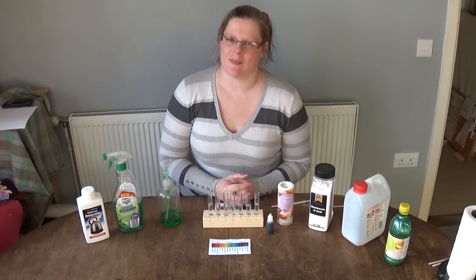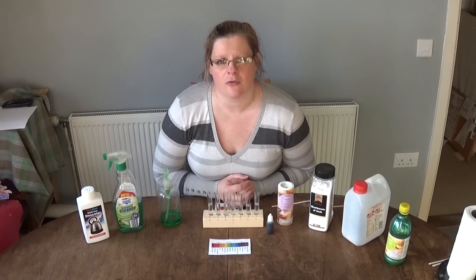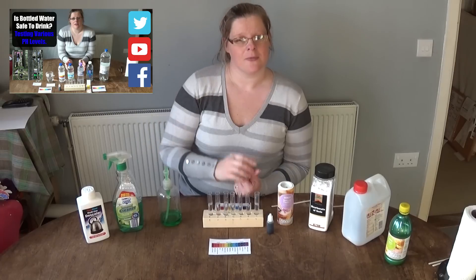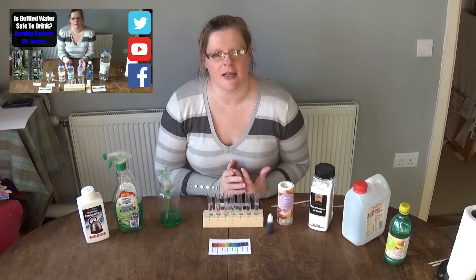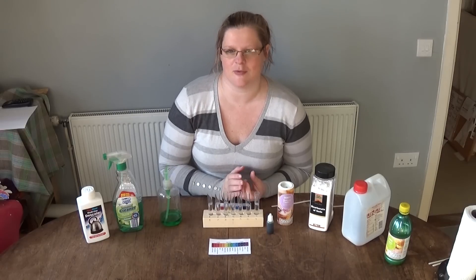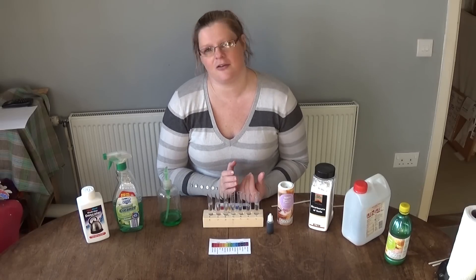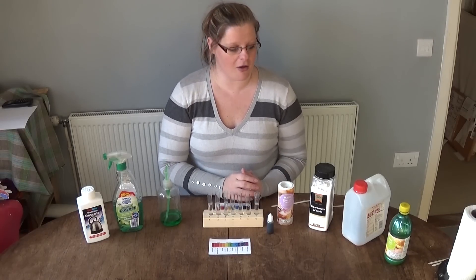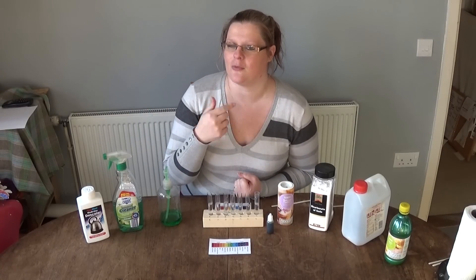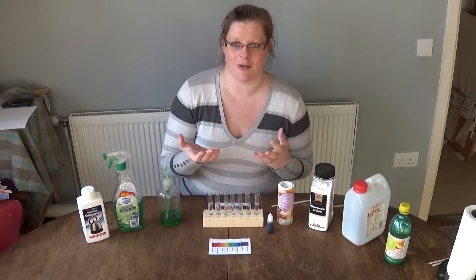Hi and welcome back to the Off Grid family. I don't know if you've seen my other video of testing pH levels of water — if you haven't, check it out. But it got me thinking about everyday things around the house. I'm pretty new when it comes to pH, and I know pH 7 is neutral. So you might already know what these things are going to turn out — I don't — so I'll be genuinely surprised to see what they are.